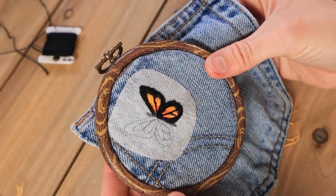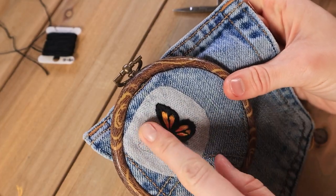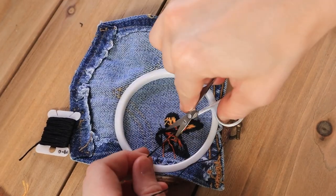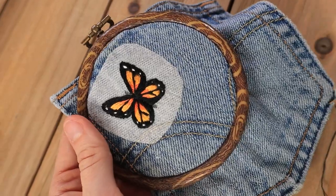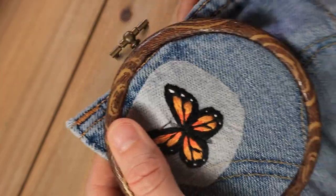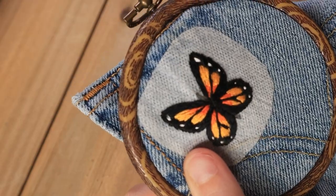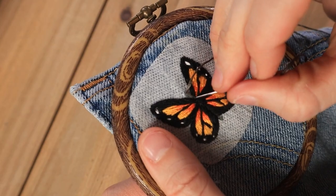Now I'm going to do that on the other side, and we also have to do the middle still, but that'll be pretty simple. I forgot to film the part where I put the white spots in the wings, but I just made straight stitches along the wings to add the little white spots. Now I'm going in with a split stitch to do the middle part of the butterfly.